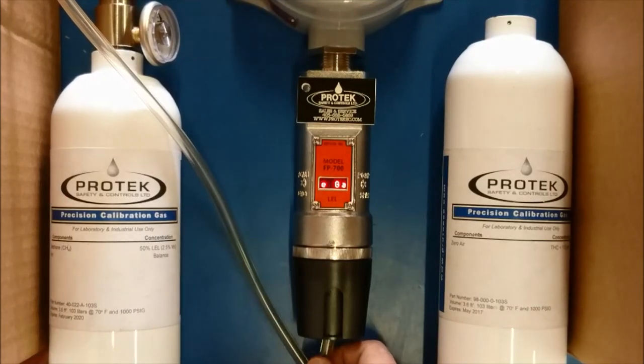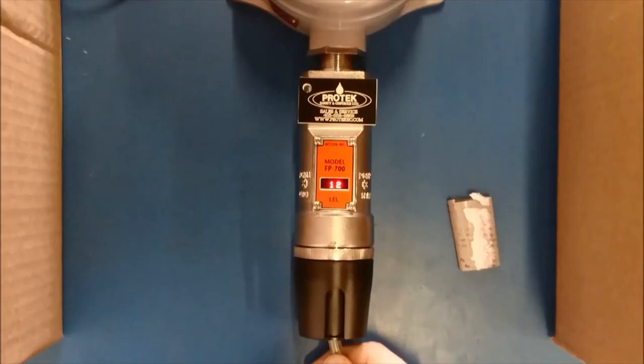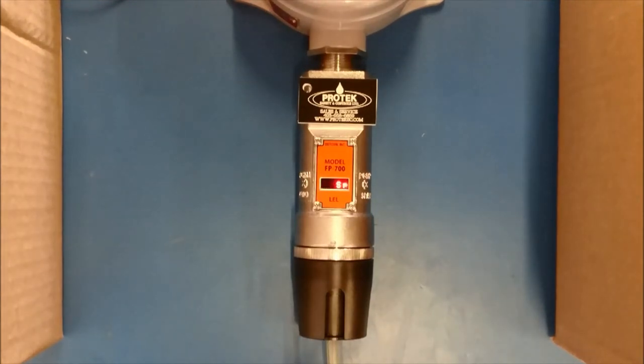You may now remove the span gas. The display will start to lower. It is our recommendation that at this point you use zero gas to flush out the sensor system. Once it has reached about 5 or 6% of the span, it will indicate that the unit has been successfully spanned.